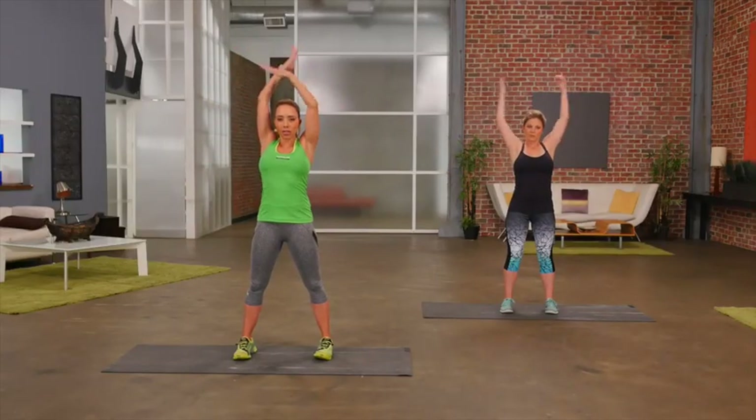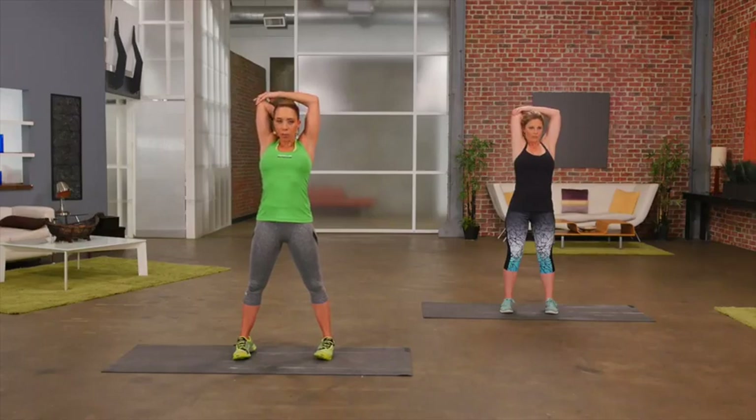Then open up wide and then repeat on the other side. For some people, they're not very flexible in their shoulders and that's okay — just work with it one day at a time, a few seconds at a time. This is a great stretch to do while you're sat at your desk too.